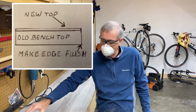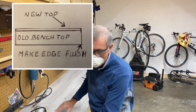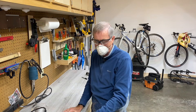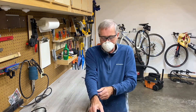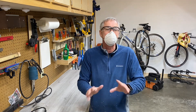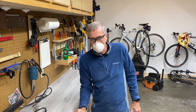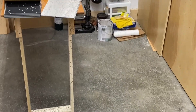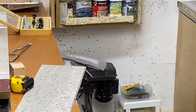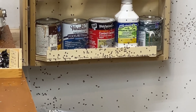I'm going to take a trim router with a flush-mount bit and run it along the side to make the vinyl flush with the edge of the workbench. Make sure you wear a mask — this stuff makes a mess. I already tried it at the end of the workbench, so be prepared: it's going to be messy and you'll have to clean it all up. Just in case you didn't believe me — look at all those chips of gray on the floor, and they developed a little static and are sticking to everything on the wall.